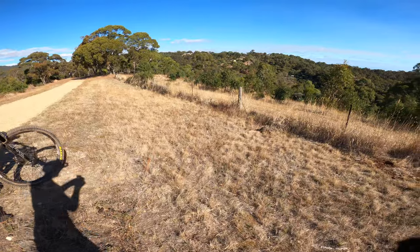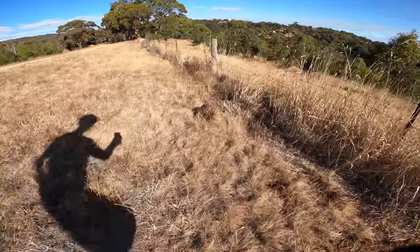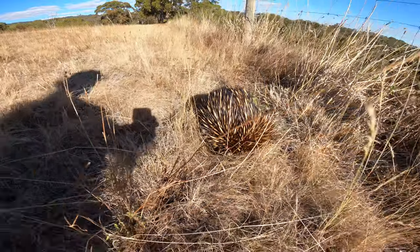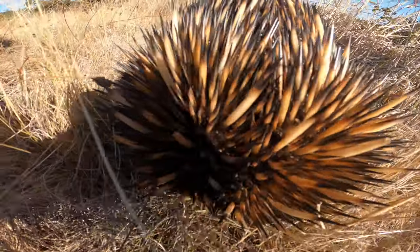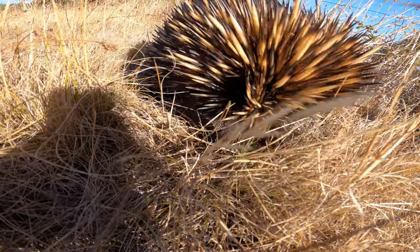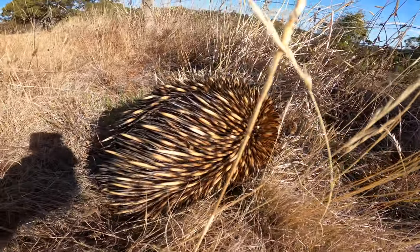We've got a little Australian friend — I'll try not to spook him. Oh no, he's already seen me. Look, he's got his spikes out — a little echidna! Look at those spikes. His head's coming out — look at his little face. See you mate, can you get through the fence? You'll figure it out.